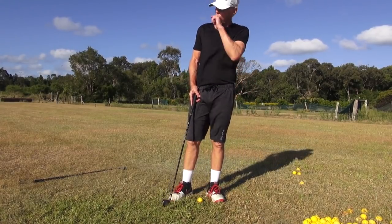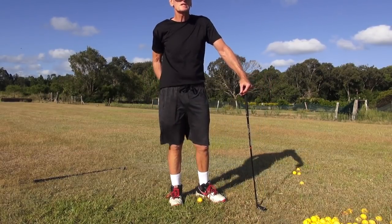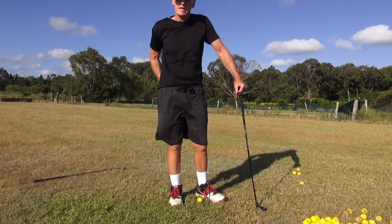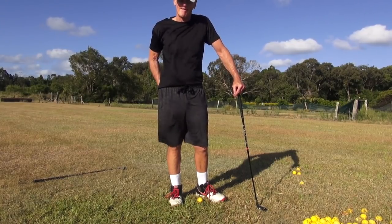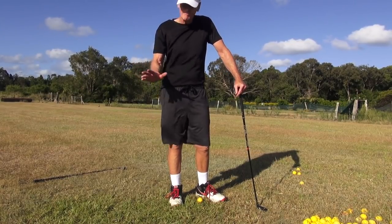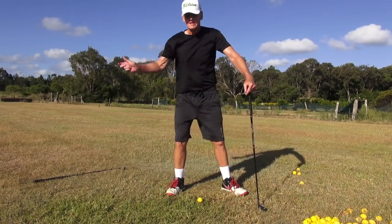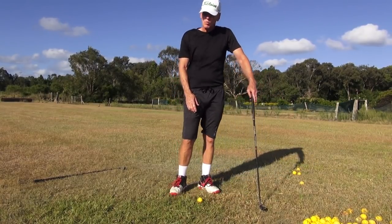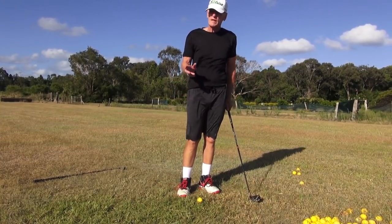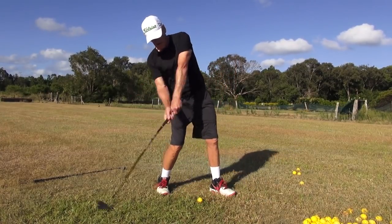When I used to do Moe Norman, I used to really go down. I used to tell my students: feel like you're going to put your buttocks on the ground, like you're going to lay an egg on the downswing — really feel like you're going down. Moe went down but he went forward; he lateralized, so he negated a little bit of that loss of height. We don't do that, but we can get away with going down as long as we stay back and fire our hands out there.